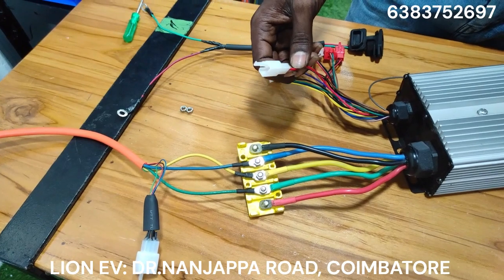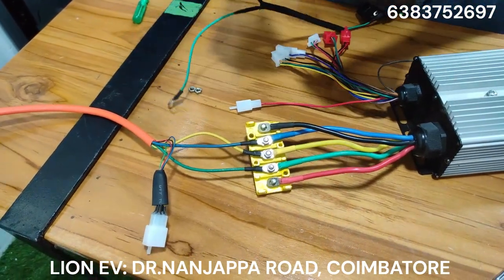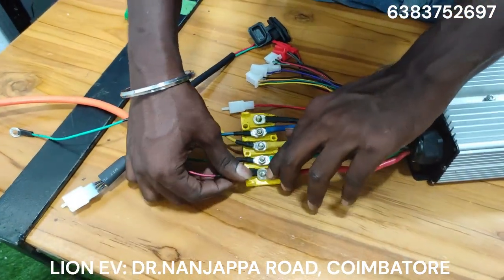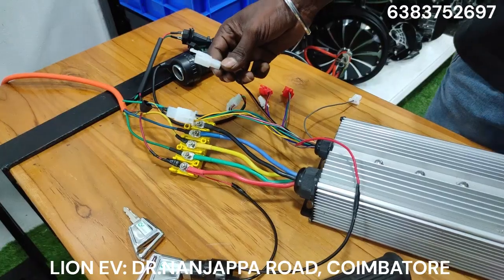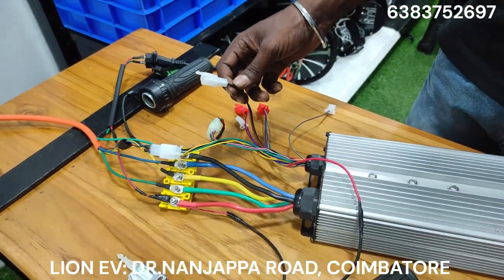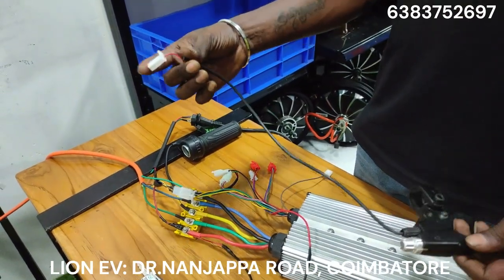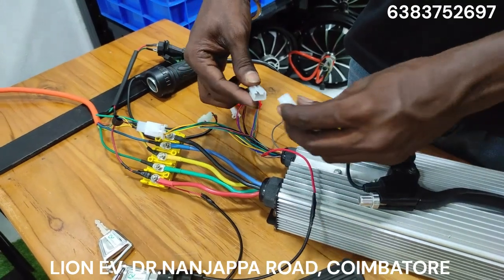This is the ignition key line. This is the battery positive. This is the brake line — the motor is cut off. Now we have to install the brake connection. This is the controller; this is the brakes.